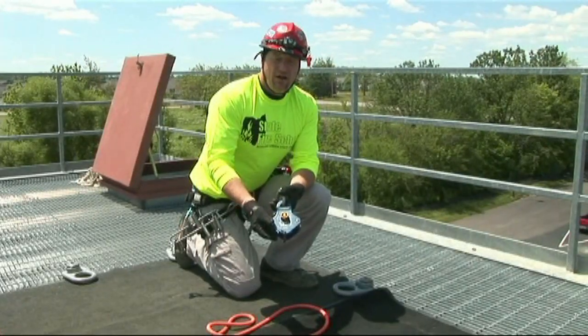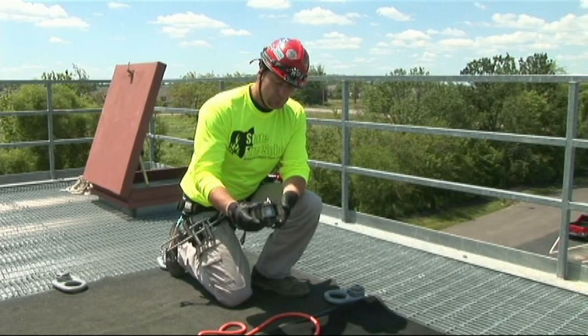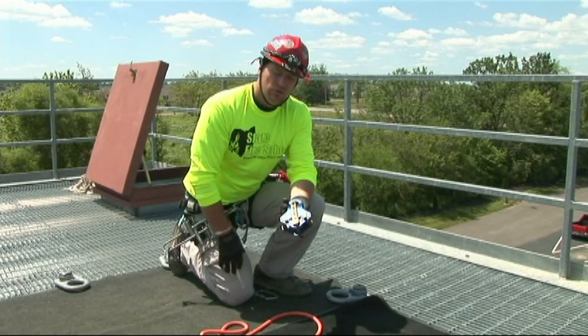This is the Traverse Rescue 540. This system is approved for two-person belays as well. It has a couple of different components to it, one of them being this toggle lever on the back.